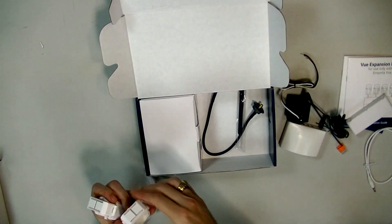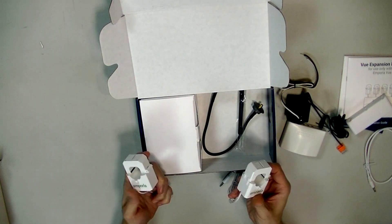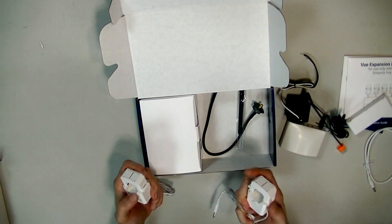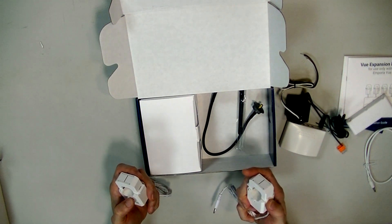These right here are your main energy monitor clamps. I have a clamp meter somewhere around here for comparison — you've probably seen those meters with clamps on them.